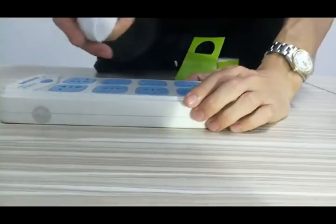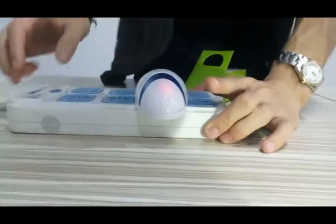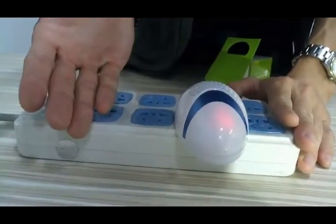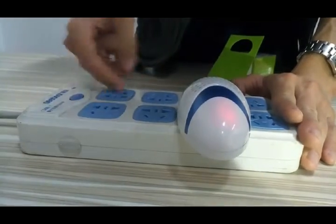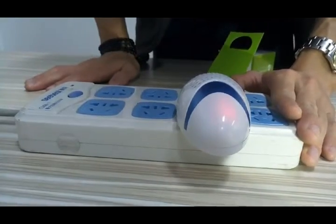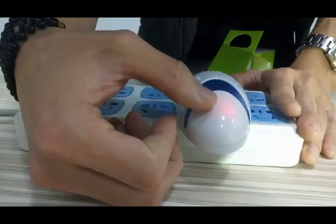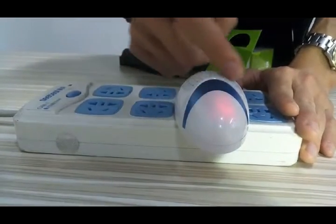Okay, let's see how it works. You just plug it in — no need to do anything else. Just plug it into the socket and it works. It's easy. You can see the small indicator light.